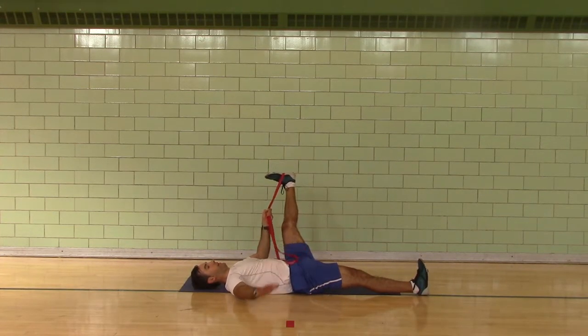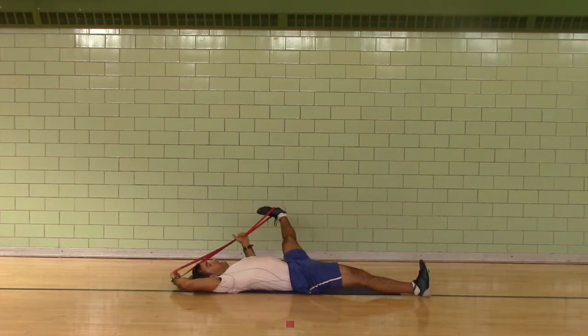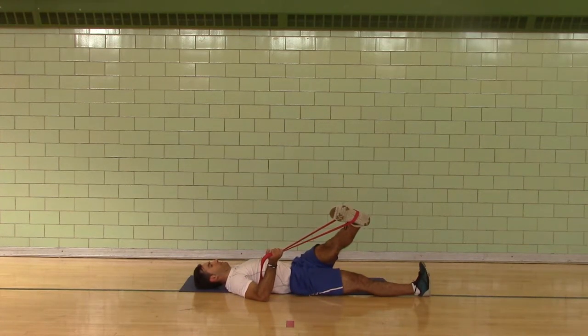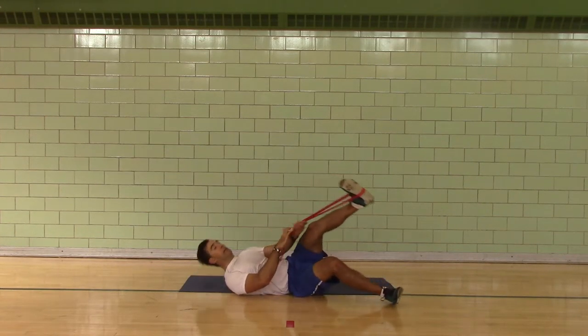Put your band in the opposite hand. Either keep your right side down or pull overhead and keep your right side down. Hip crossover.